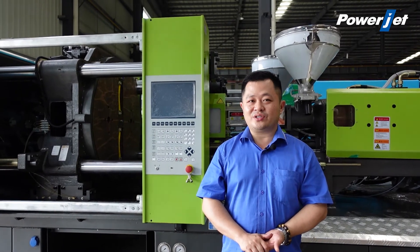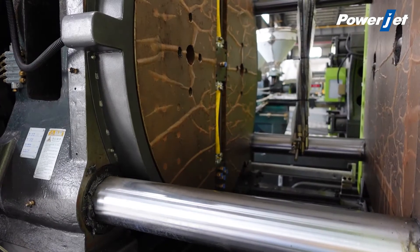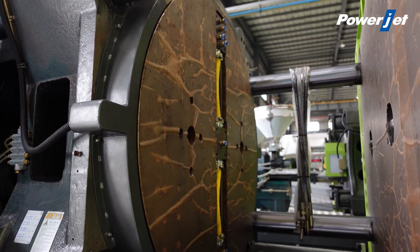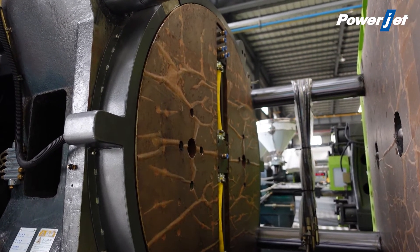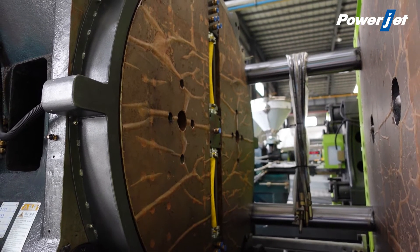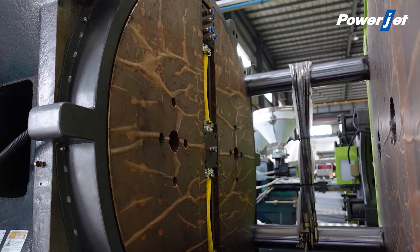Today I will introduce you one of them — the rotary model. As you see, this is one of the double color injection molding machines with the rotary pattern. Its working theory is simple: once the first color injection is finished, the whole pattern will rotate 180 degrees after the mold is opened, then we inject again with another color after the mold is closed.